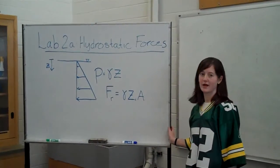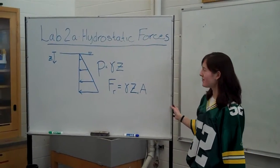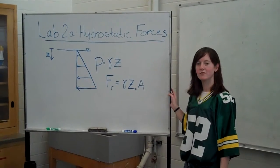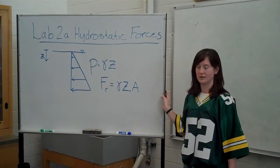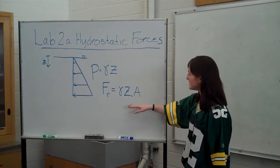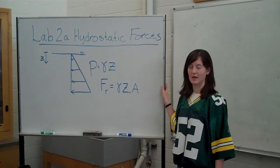In lab 2a, we'll look at hydrostatic forces on a vertical plane surface. As you remember from lecture, hydrostatic pressure is equal to the specific weight of the fluid times the depth. The force that results from this hydrostatic pressure on a vertical plane surface is equal to the specific weight of the fluid times the distance to the center times the area on which the hydrostatic pressure acts.